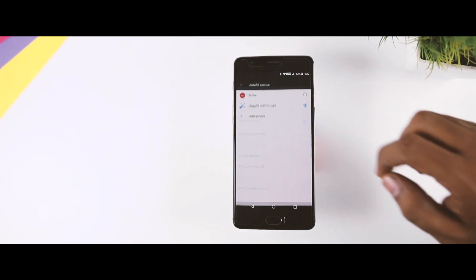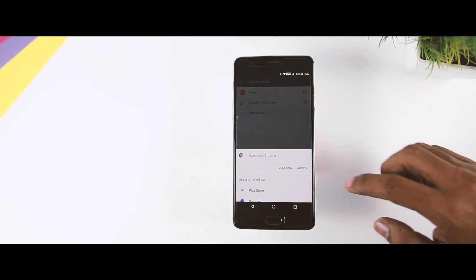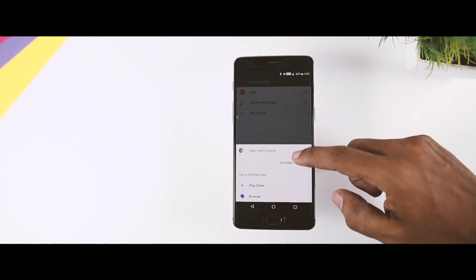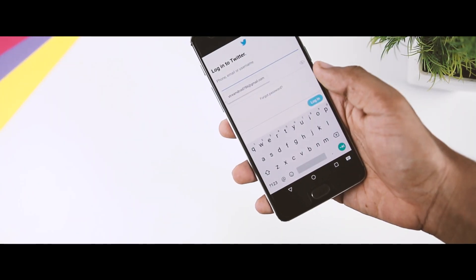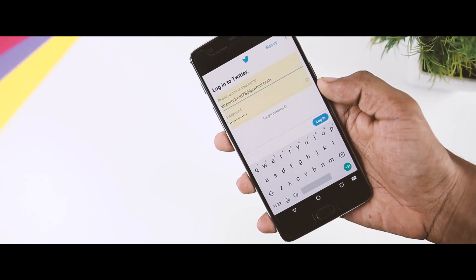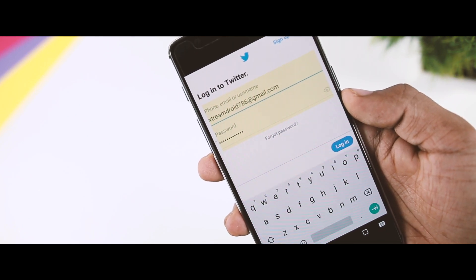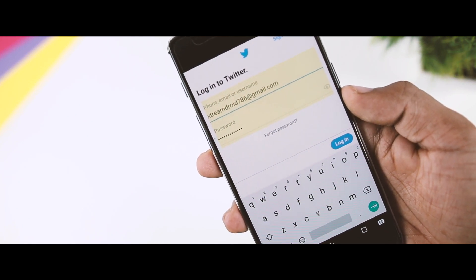Next up is the Autofill API, which simply helps apps manage passwords and form data better than in previous versions of Android. The Autofill app stores and secures user data such as addresses, usernames, and even passwords. For instance, if you open an app like Twitter and want to sign in, it will automatically show suggestions for your username, and once selected, it will automatically fill in the password.